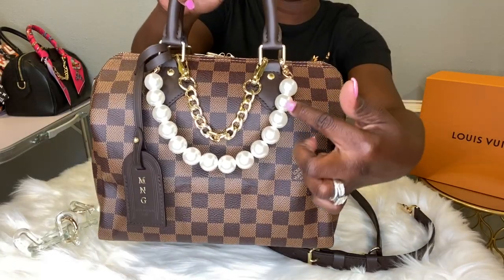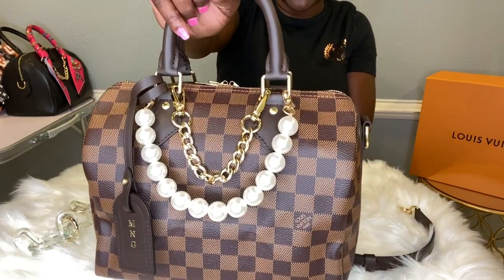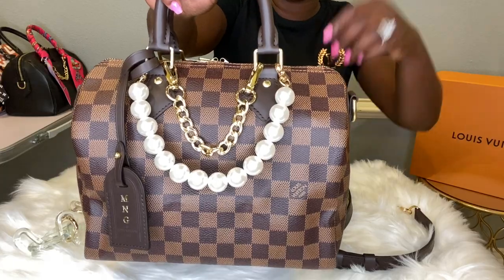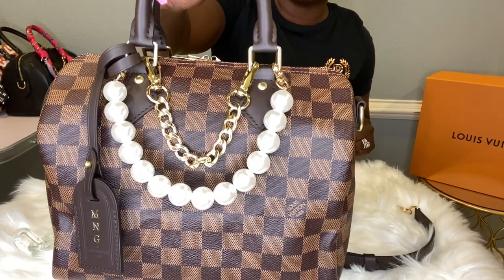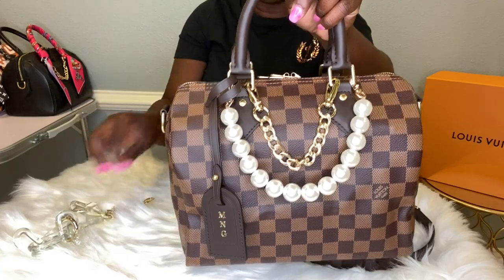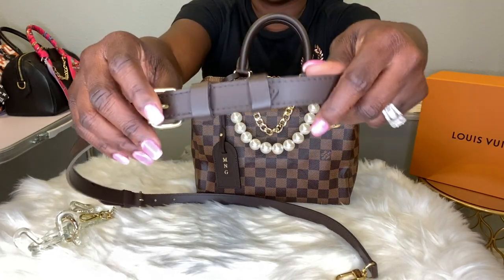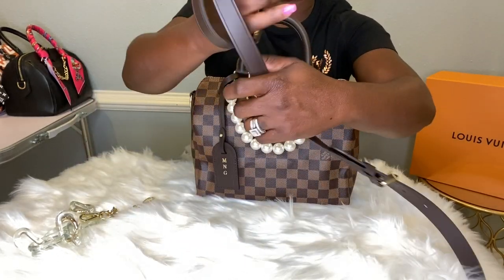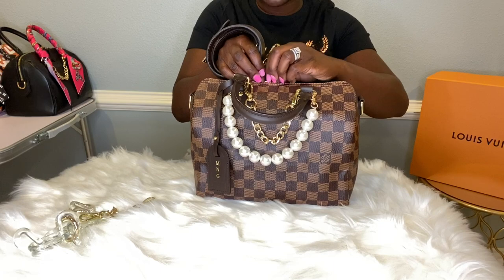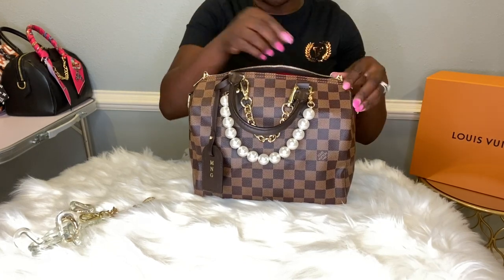So again, this is a pearl tote handle — I'm just using it at the front of my bag to be creative, but it is actually a tote handle. I got this from Amazon as well. Gold hardware links come in four if you decide to make a bag strap. It also comes with its own strap that is detachable and adjustable. After each use, she goes right inside of the bag. I love carrying my Speedy B25s as totes versus shoulder bags versus crossbodies.